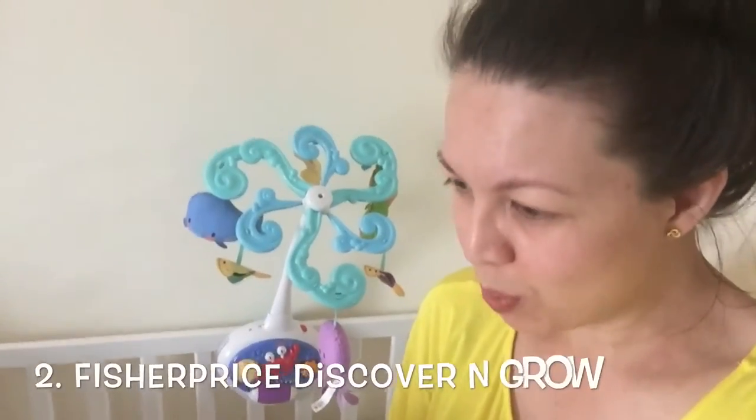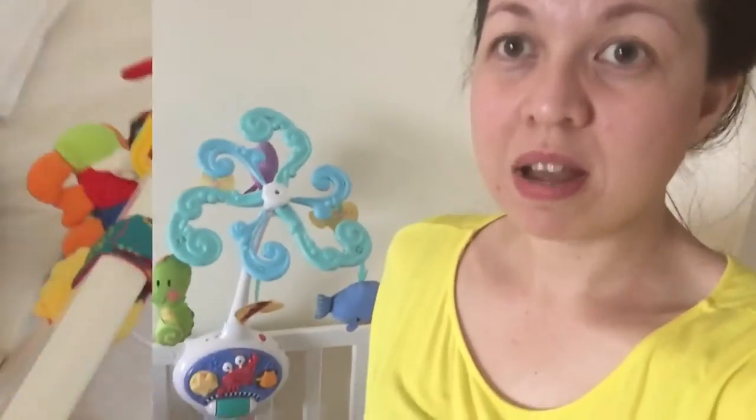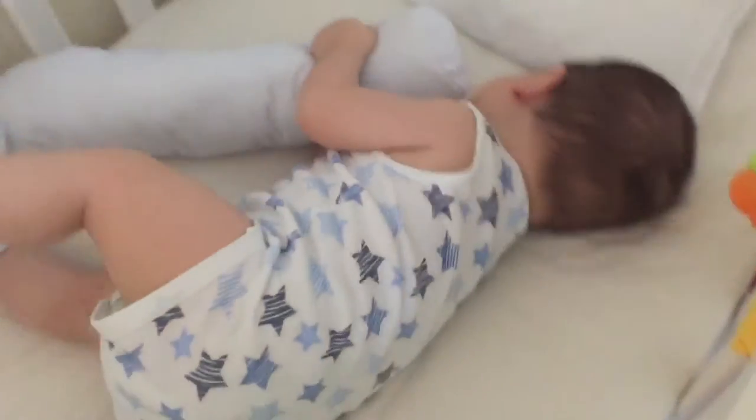So that is my review of the Fisher-Price Link-A-Doos Jungle Giraffe. This one is the Fisher-Price Discover and Grow Crib to Floor Mobile. I did not buy two of the same kind for my babies simply because I just don't like to have two of the same stuff — I like variations. Hi Amir! Did you like your crib mobile?